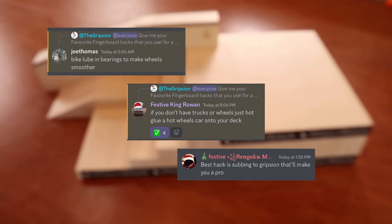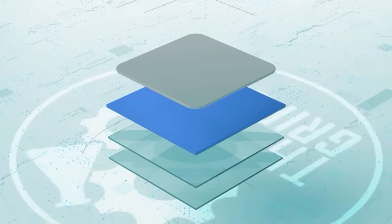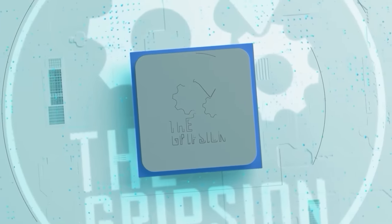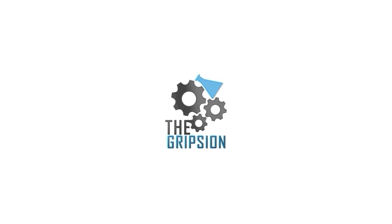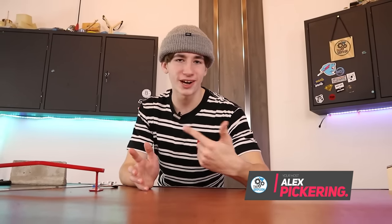Today I will be testing some of your guys' most cursed fingerboard hacks and see if they actually work. What is up, everybody? Welcome back to The Gryption. I made a video a few months ago where I took your guys' fingerboard hacks and tried them in a video.